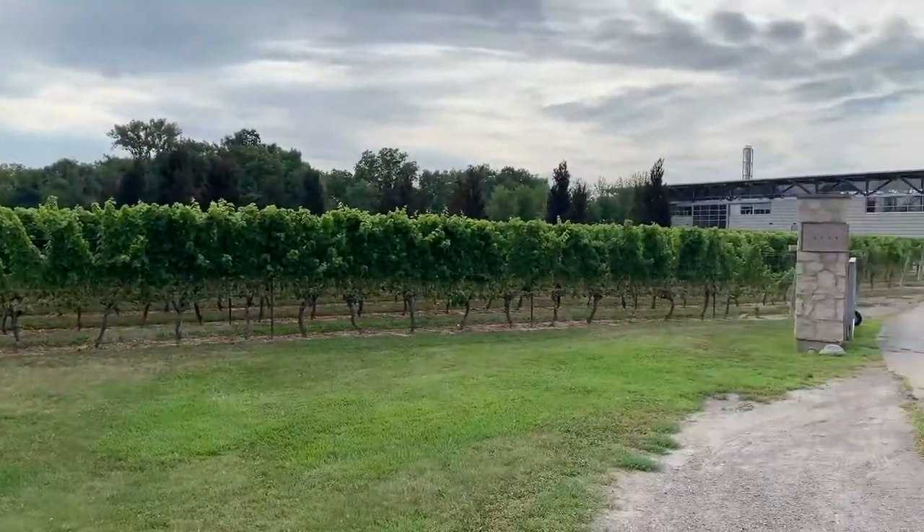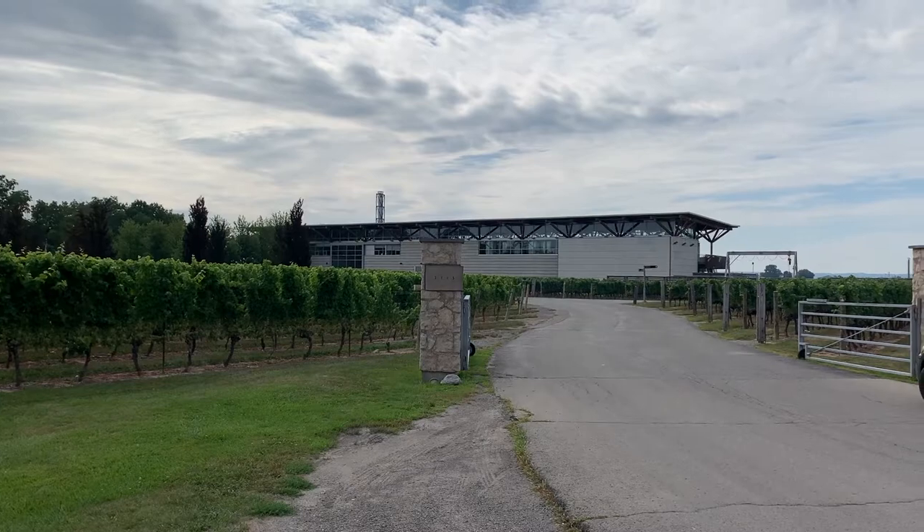Here we are at Checks and Trigs, headed for our charcuterie workshop.